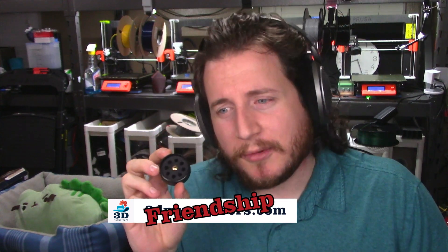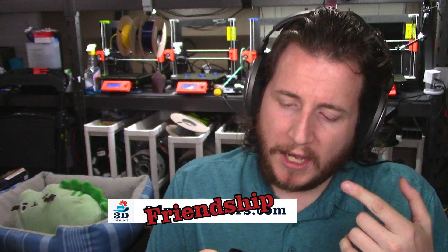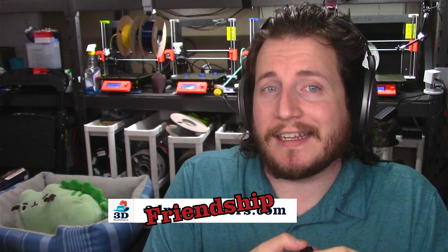This video exists because a buddy of mine sent me one of these Diamondback nozzles. He is looking to get into these but doesn't really have the time to do the testing, and quite frankly, wants to see it in a video.